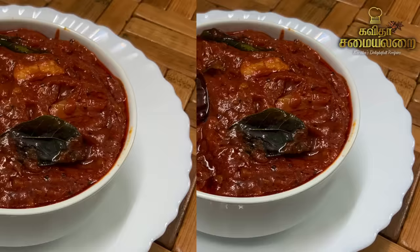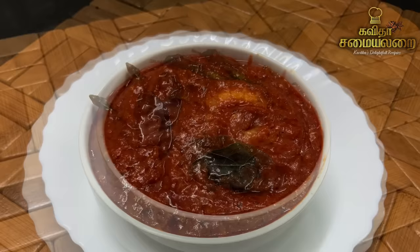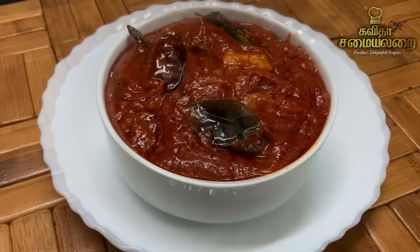You can use it in a hostel room. You can have it with rice. You can eat Thakali Thokku anytime — just keep it in the fridge if you want.